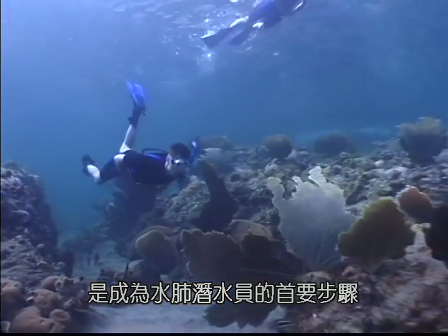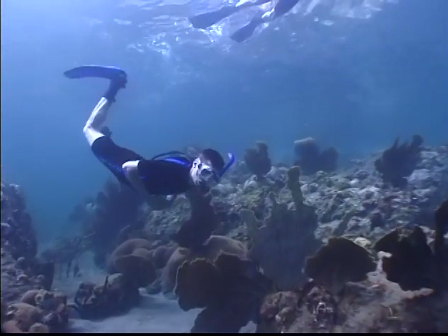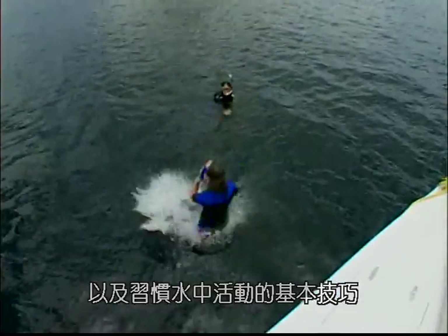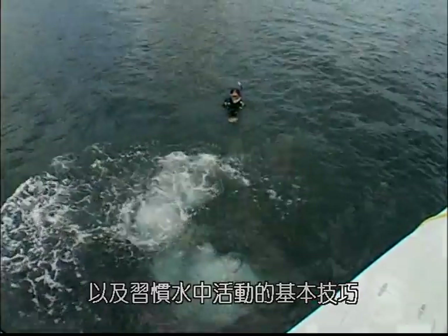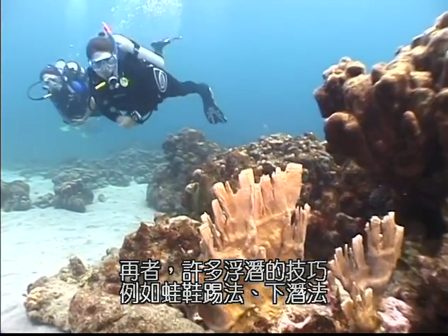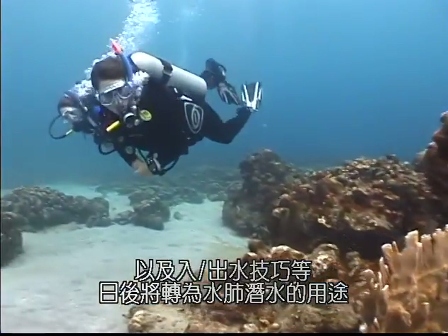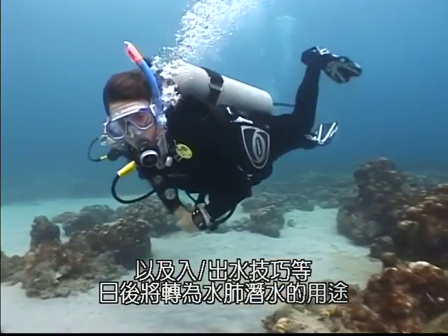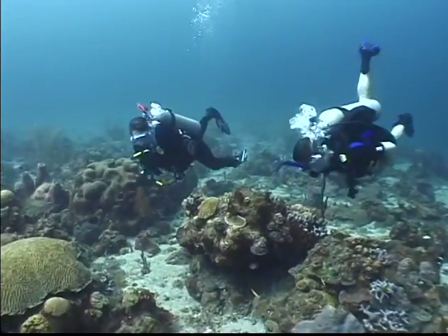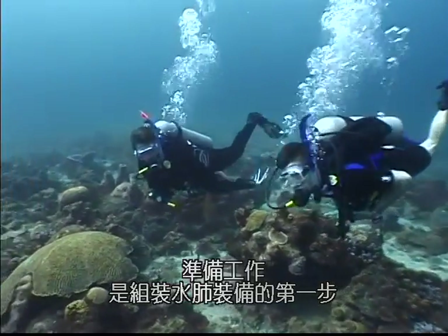Understanding the snorkeling skills and your snorkeling system is the first step to becoming a proficient scuba diver. Snorkeling gives you the chance to become familiar with the basic equipment and comfortable with basic water skills before you begin scuba diving training. Many snorkeling skills — such as fin kicks, surface swimming, and entries and exits — are transferable to scuba diving.